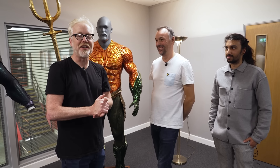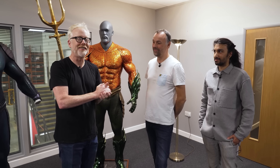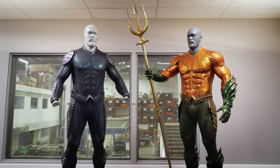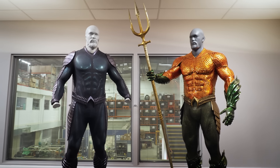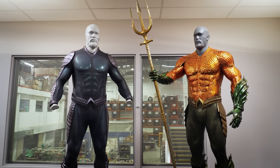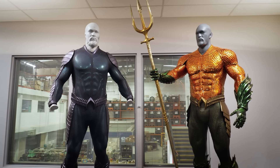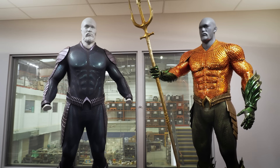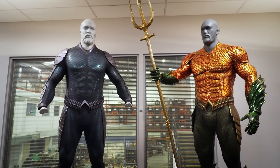It's Aquaman time. It's Adam Savage at FBFX with Grant and Najad to talk about these two unbelievable costumes. Every time I'm in front of your guys' work, I'm always thinking it looks even better in person than it could possibly look on film. And it looks amazing on film. Talk to me about how you guys built this incredible thing.